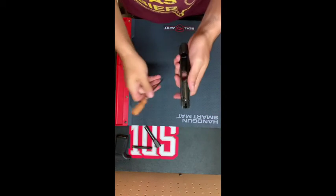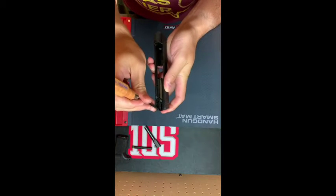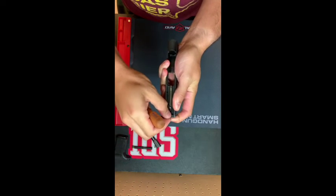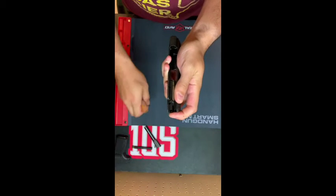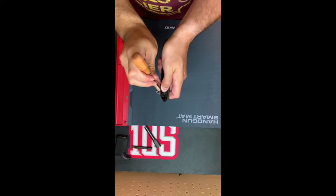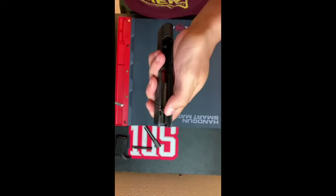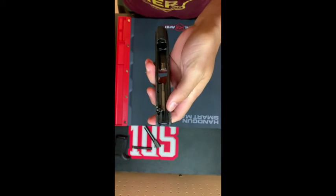I've got a little screwdriver here to remove the slide cap. You have to push this over and in — kind of tricky on camera — and then you can remove this back piece. To remove the striker, we're going to push down on the striker safety and pull the striker assembly out.